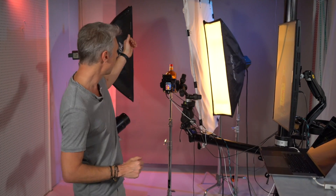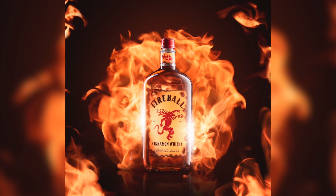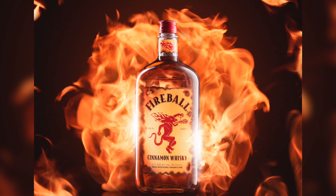The idea is to have some alcohol — and that's not just a bottle of alcohol, it's a fireball. The whole story: the Fireball whiskey with fire all around. This is the final shot that we did during the workshop. It was a little bit more complicated, a little more sophisticated than what I'm going to show you right now.